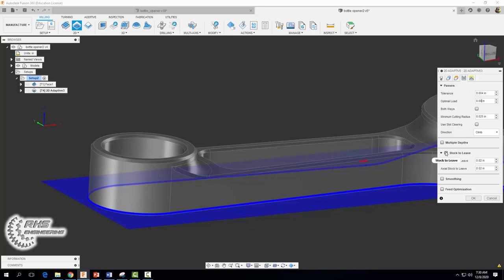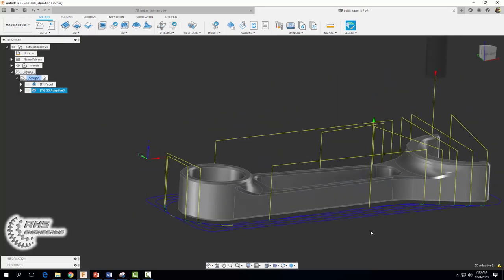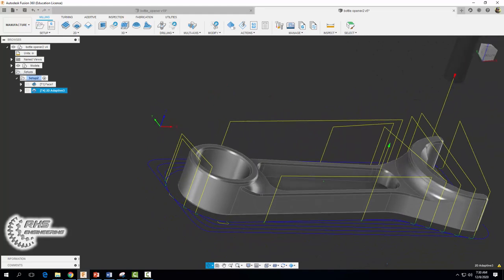For our passes tab we're going to use a step over or optimal load of 0.08 inches. We're going to check stock to leave — we're going to leave 0.02 inches of stock along the walls of our part and zero along the floor. We're going to check smoothing and select okay. When you're done you should end up with a tool path that looks something like that.